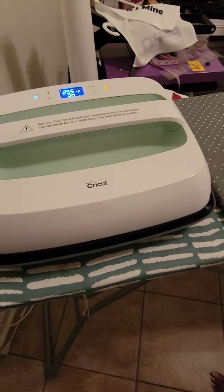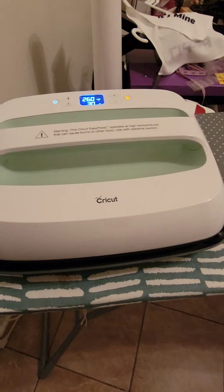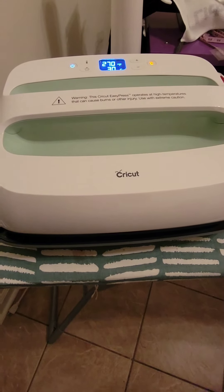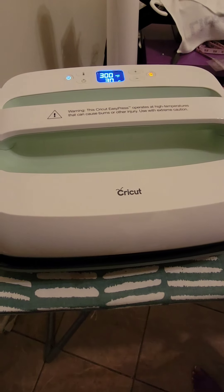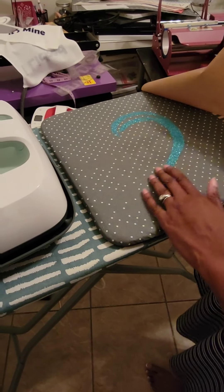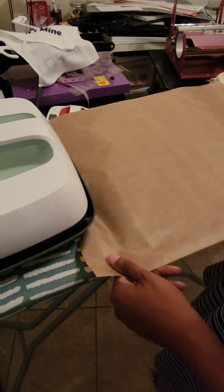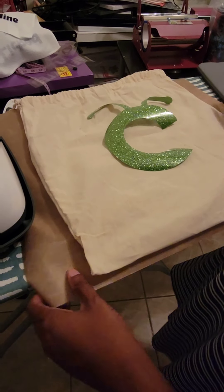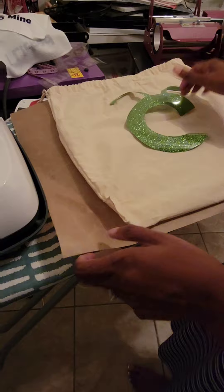You need either butcher paper or something like this to protect your image on your product. I'm going to put this on the bottom. I had my glitter iron-on right here and I wanted to protect it. They give you a little cloth that you saw in the unboxing video of what the EasyPress came in, and I'm going to put the little Cricut symbol on it.